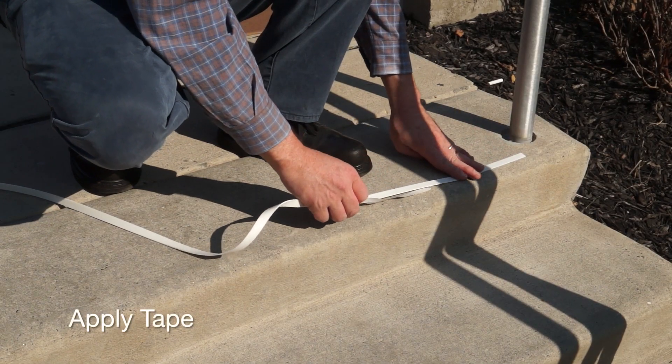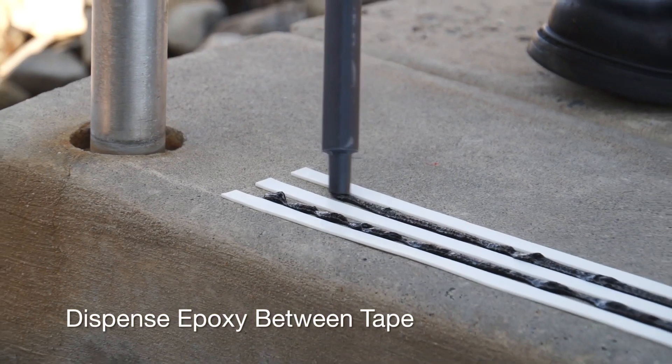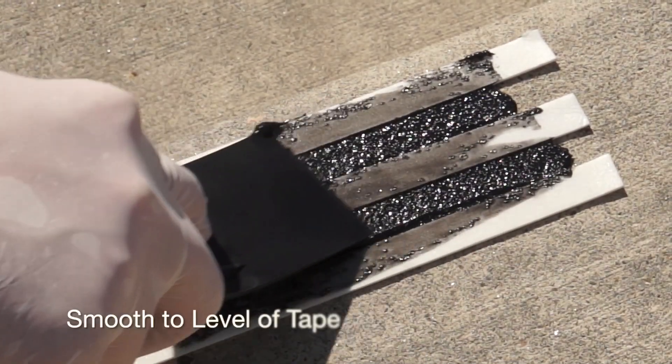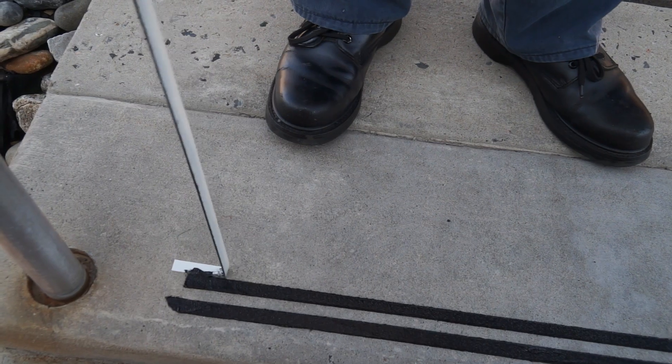To install, apply Form-A-Tread tape in the desired pattern. Dispense Form-A-Tread epoxy in the space between the tape and smooth to the level of the tape. Remove the tape within two hours and do not touch the epoxy for 24 hours.